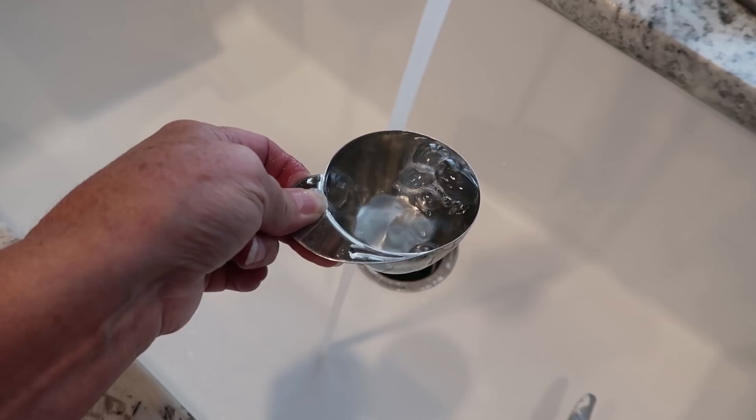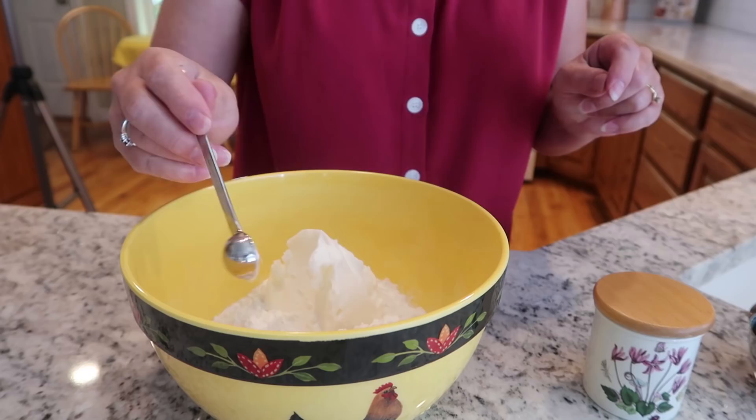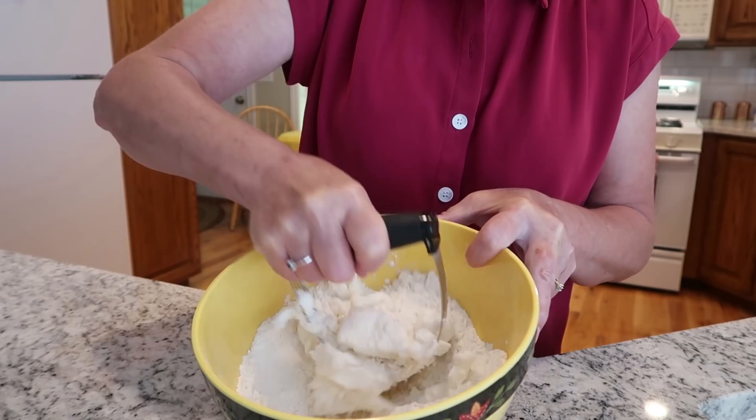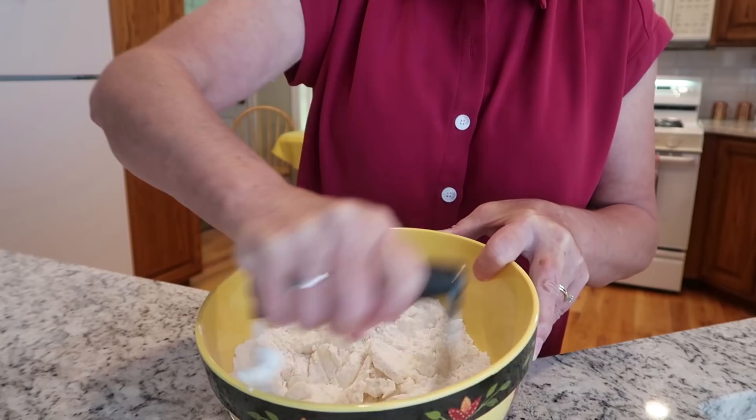Don't put the water in yet. And a half a teaspoon of salt. Then you just start cutting the shortening into the flour until you get it nice and crumbly, so it's all worked in really good.